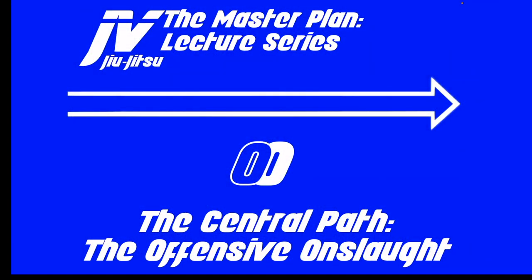Hello everyone, welcome to the Master Plan Lecture Series. My name is Xavier Vasquez, and today I have a very important lecture on what I am calling the Offensive Onslaught.